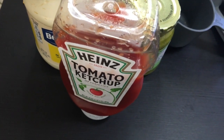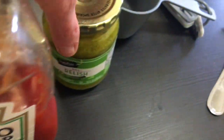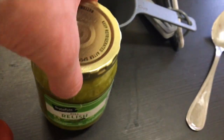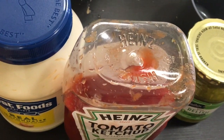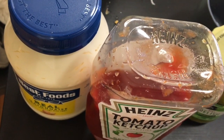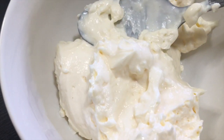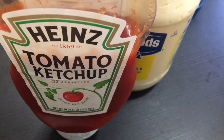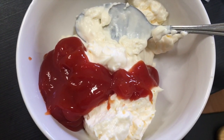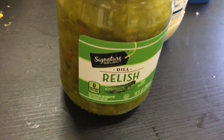To make the thousand island dressing, you'll need some mayonnaise, ketchup, and some dill relish. Start with one cup of mayonnaise — I'm doubling it because a subscriber told me she added extra mayo. Mix in four tablespoons of ketchup and six tablespoons of relish.